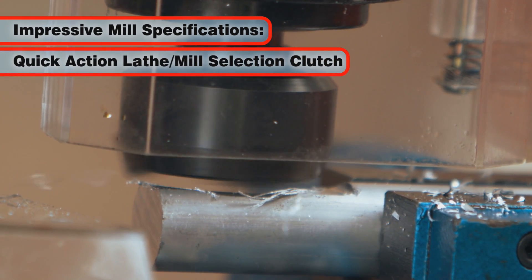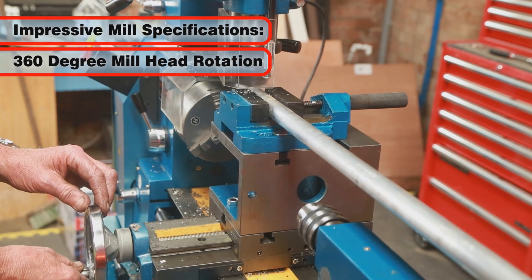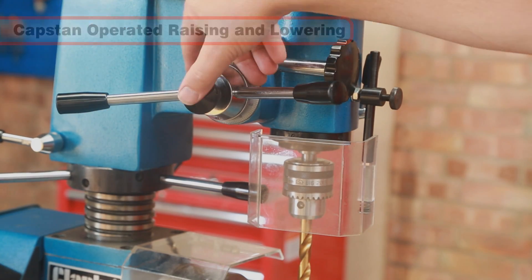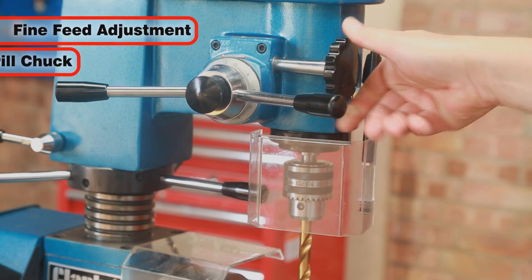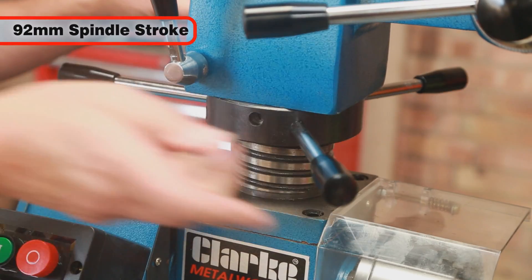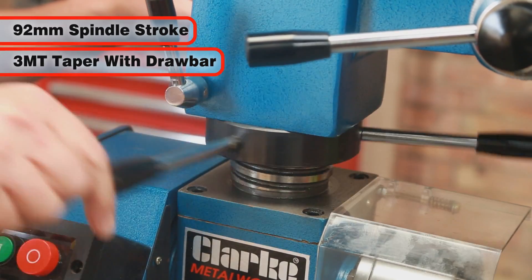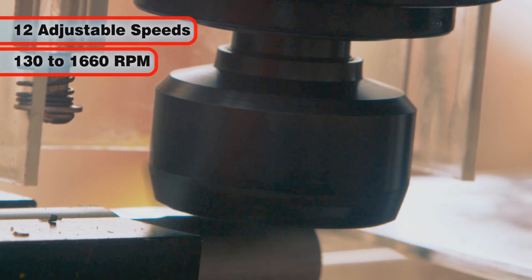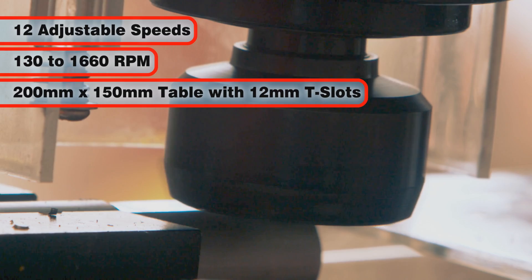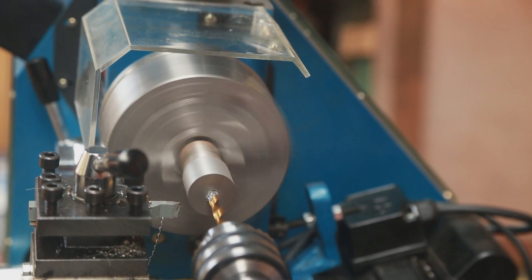The mill specifications are equally impressive and include a quick-action clutch for independent lathe or mill operation, 360 degree rotation of the mill head, a capstan to raise and lower the head, fine feed adjustment, a 13mm drill chuck, a spindle stroke of 92mm, a spindle taper of 3MT with drawbar, 12 adjustable speeds from 130 to 1660 RPM, and a 200 by 150mm table with 12mm T-slots.